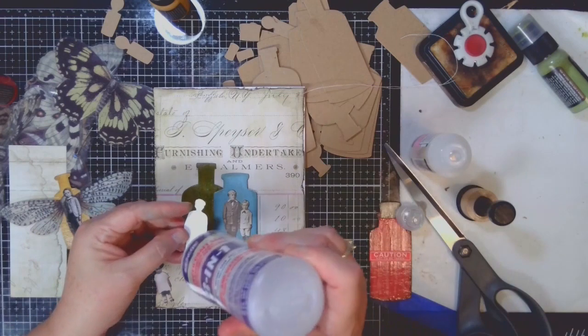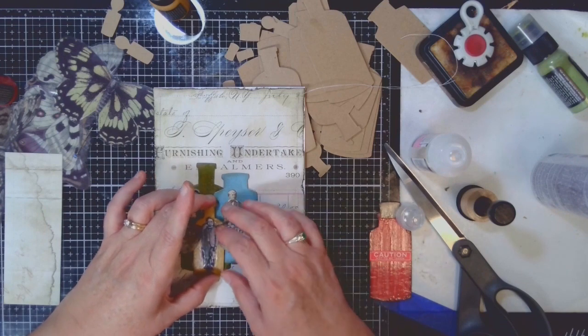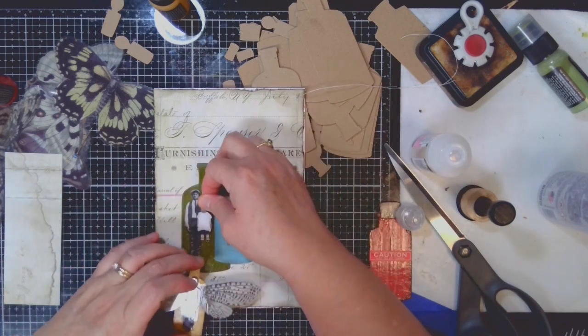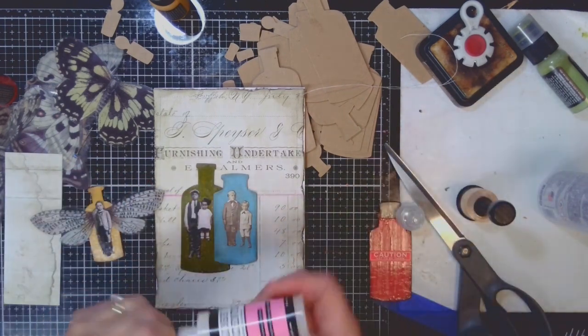Before you commit to gluing down your bottles, if you want to, you can add a little bit of distress ink to the edges. I ended up using walnut stain, but black soot would work just as well. I'd recommend going with a darker color because you want it to look kind of old and grungy and shadowy, and the darker distress colors are always the best for that.